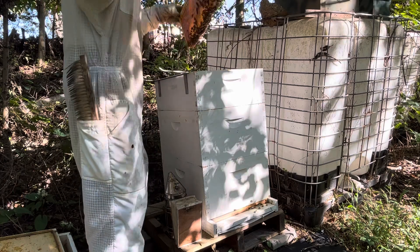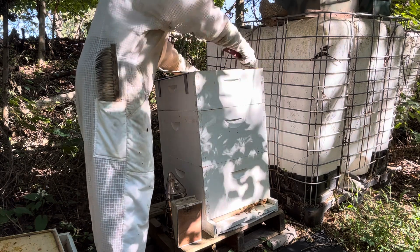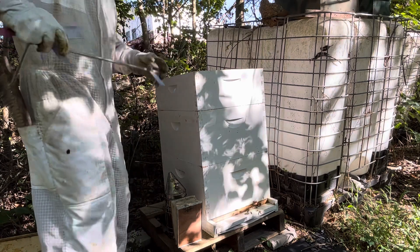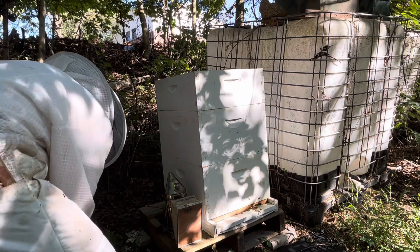Great. At some point I need to take that honey off and process it. But that's it — I don't need to go any further. I know if they have honey up there, everything down here is fine. So I'm just going to put it back together. Shake these off and put the inner cover on.